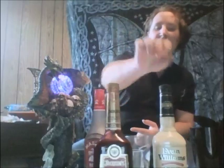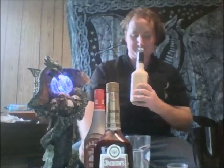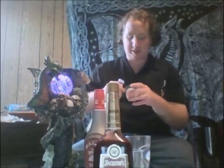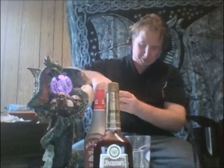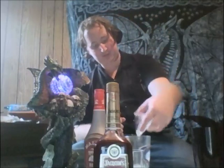Next we'll save the sloe gin for last. We'll give it one to two ounces of Evan Williams original Southern style eggnog — never had this before, so you'll probably see a review for this on Monday. Smells good. Going to do two ounces just for the hell of it. Very creamy.